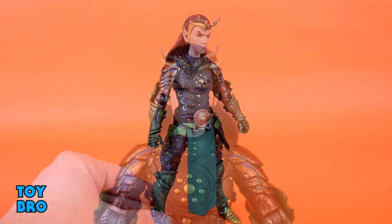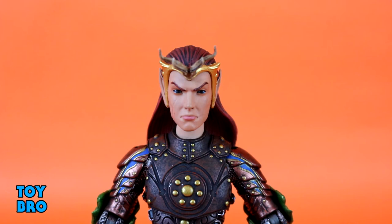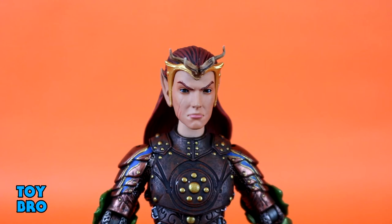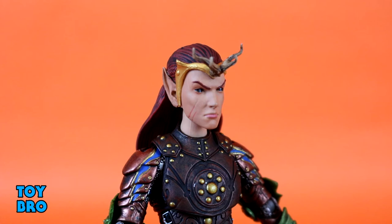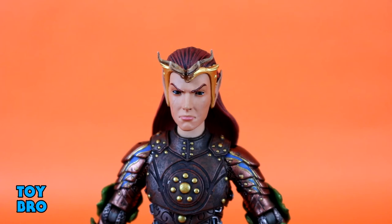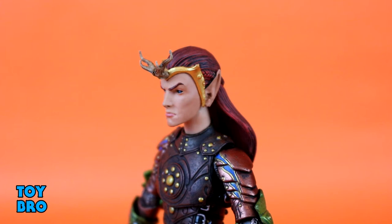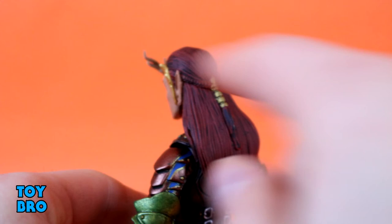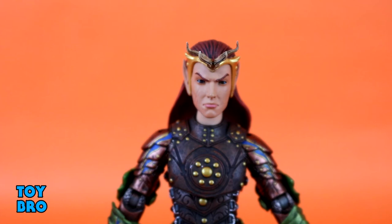Up top for the head sculpt, I think we've got a basic one, but it works really well. His bio makes him seem like an icy, cold, calculating individual, and I think his facial expression gives off that vibe. We've got those pupil-less black eyes — I really dig that kind of stuff because it gives the idea that they're more than human. There are some scars on the right side of his face, pointy elven ears, and a gold headdress that's kind of basic but has antler ornamentation very similar to other antlers we've seen in the line. We've got a big flowing head of hair with blackwash to bring out the sculpt and a little bit of gold ornamentation that holds his braids together. All in all, it's on the basic side, but it works really well for this guy.